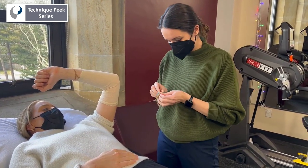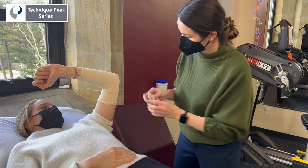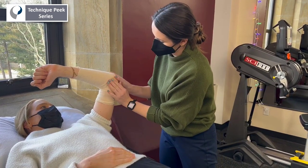Be sure to pad the medial and lateral epicondyles, as these can be points of high pressure while wearing the splint.